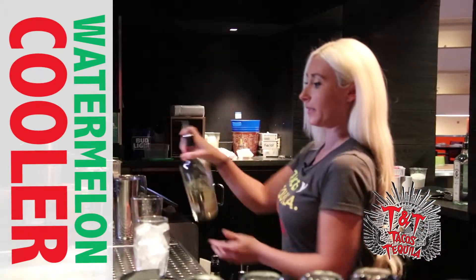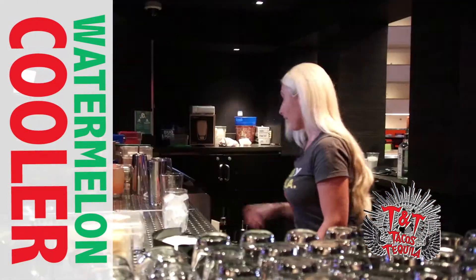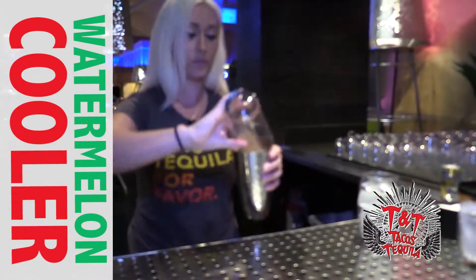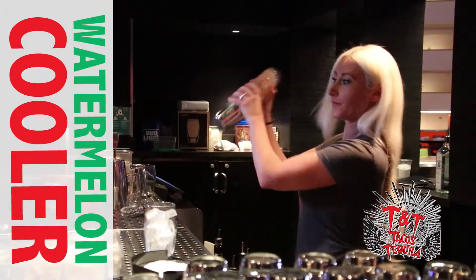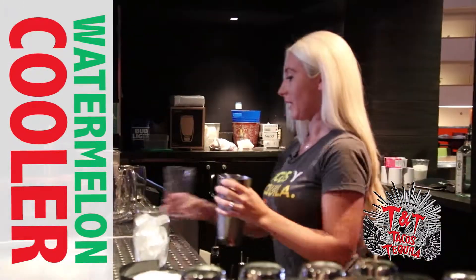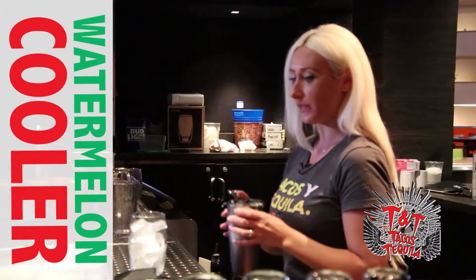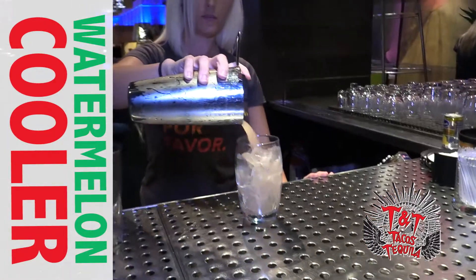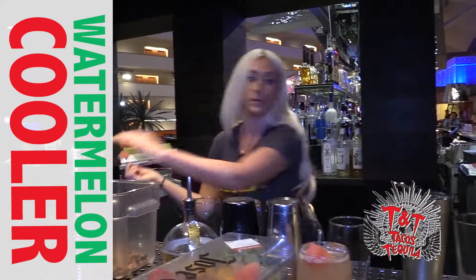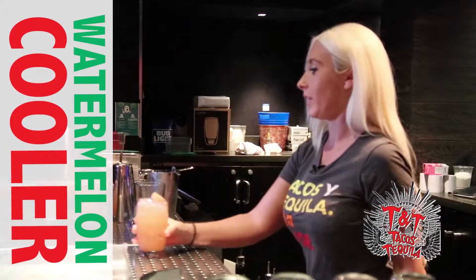I'm going to add Casadoras Reposado and fill it with sour. We're going to shake it up and strain into our iced glass, add some fruit on top, and there you go.